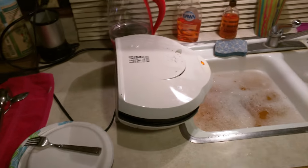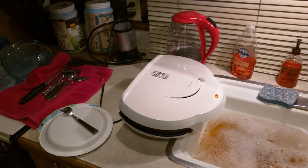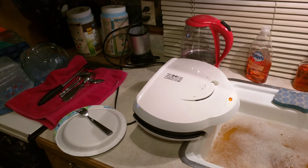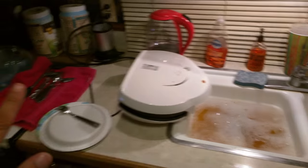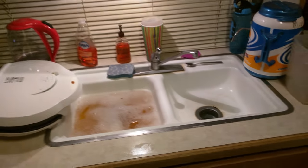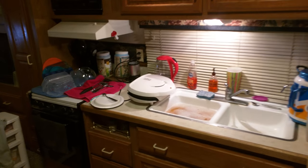George Foreman grilling hack. That's still not that great. Pardon my kitchen — I'm cleaning while I cook, and I have a very small kitchen. This is my entire kitchen, in an RV.